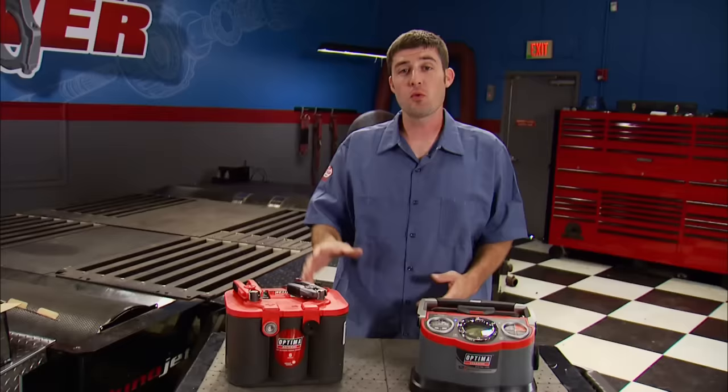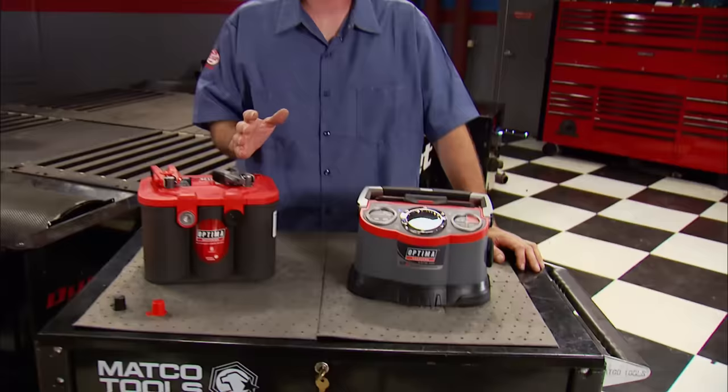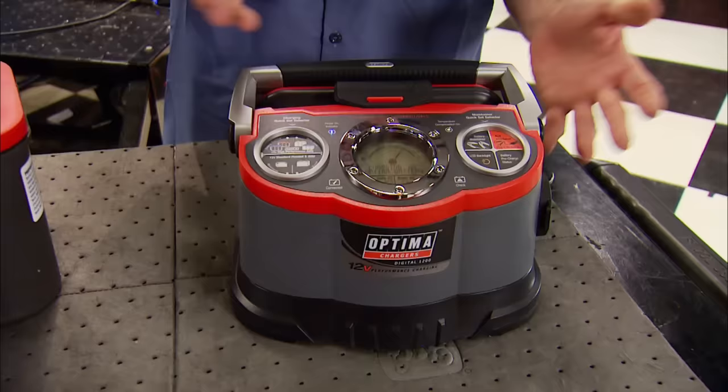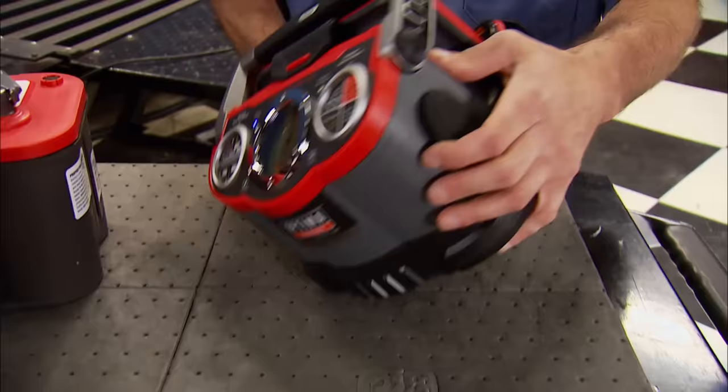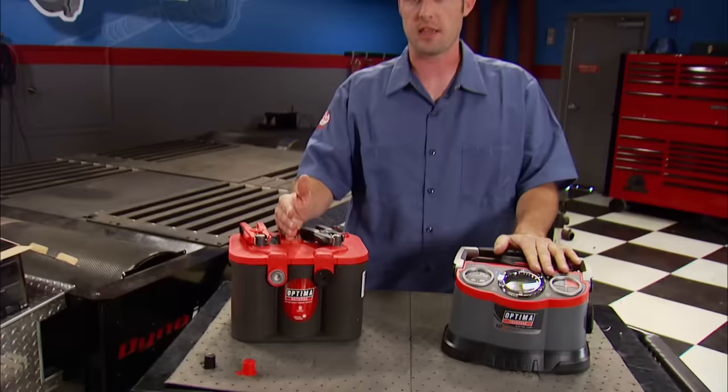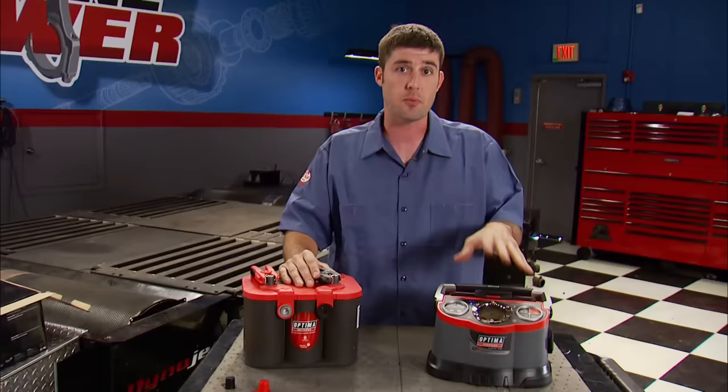If you run Optima batteries like we do, here's some really cool information you should know. They've extended their product line to include high-performance battery chargers for AGM batteries. This thing is designed to maintain, recharge, and replenish deeply drained AGM batteries. It has a fully-lit LCD back screen that displays battery life and fill rate, and on the side it will also charge devices like iPhones and digital cameras. If you buy the charger and battery together, Optima will extend the warranty on the battery by one full year. The price on the charger by itself is $199.99.